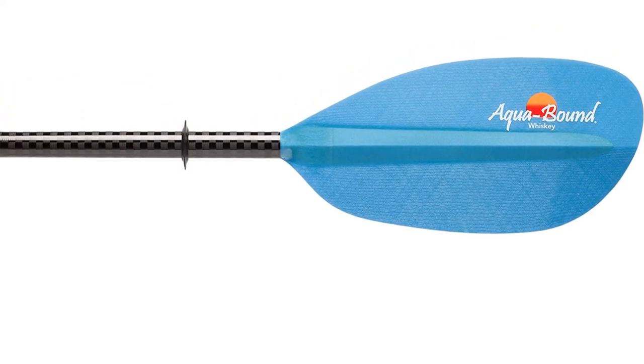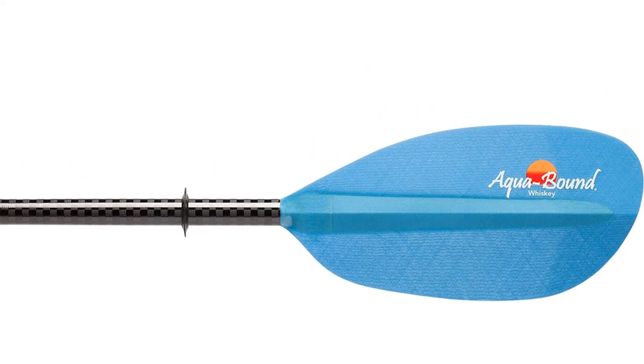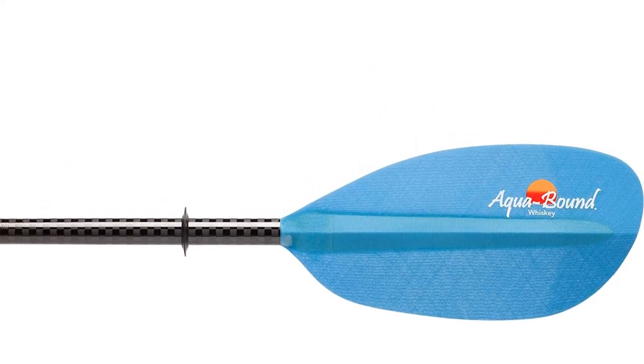Pros: strong blades, angle adjustability, portable and lightweight, corrosion-free, requires less maintenance. Cons: a bit expensive.